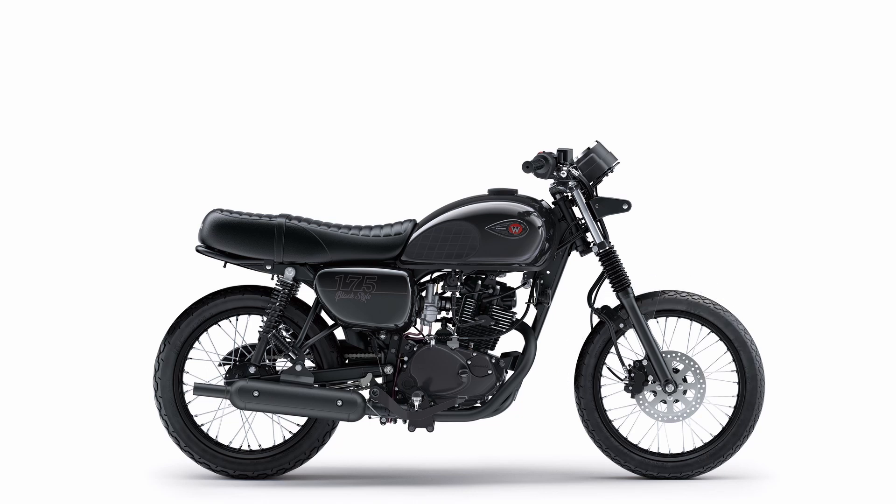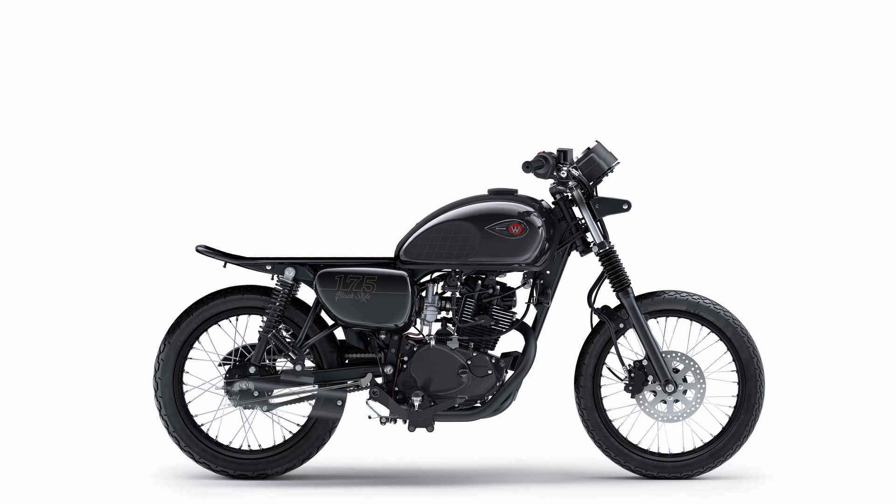Next, we remove the front fender and the original seat. We remove the original muffler as well as the instruments and instrument brackets. Finally, we remove the original handlebars and all the controllers and levers.